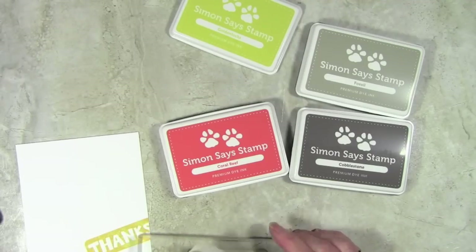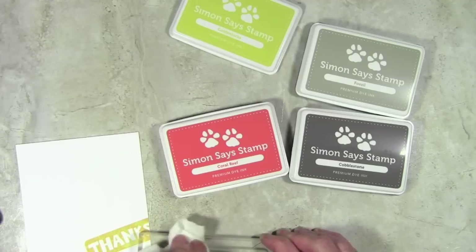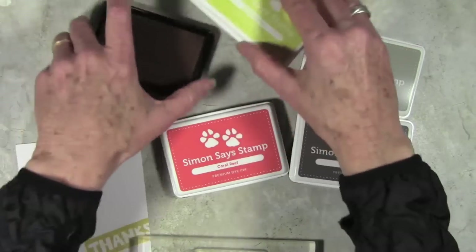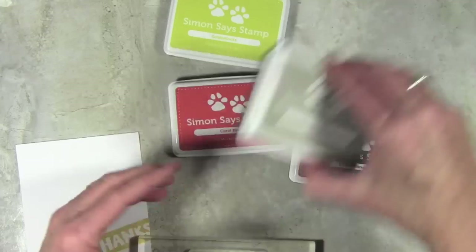I've always used Ultra Clean spray in the past but the dauber top makes it so easy to clean my stamps, and when I'm done I have a really clear stamp as if it was just brand new. I'm just wiping that down with a paper towel and now I can cap off my ink and move on to my second color.